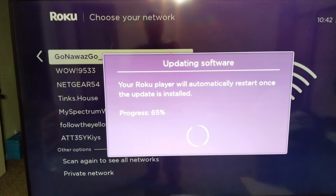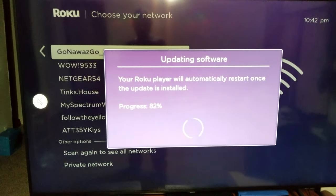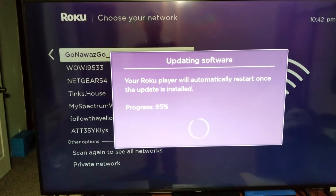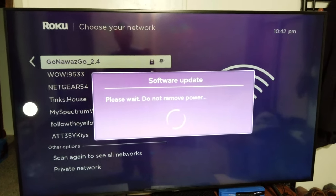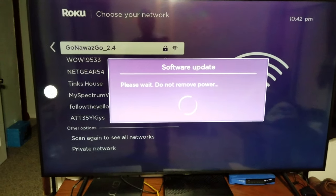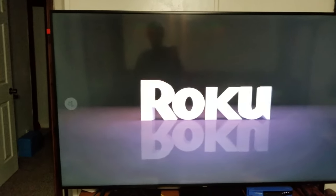I'd strongly suggest getting the higher-end Roku. The $99 one is now around $70, so go with that one. Also get an ethernet cable — the yellow cable is an ethernet cable and it's always better than Wi-Fi. If this is your only entertainment device, you'll thank me. Otherwise, invest in mesh networking — buy a $200–$250 mesh system like Google Mesh, Linksys Velop, or Netgear Orbi. If you don't want to take my word for it, search 'mesh network' on YouTube.